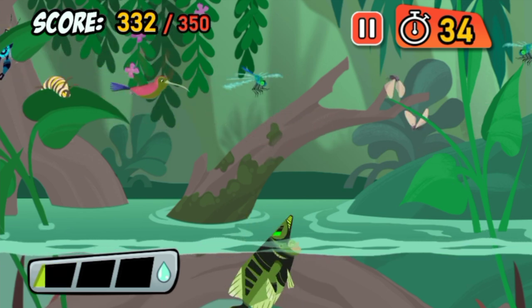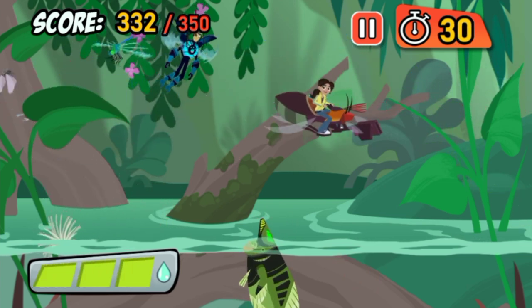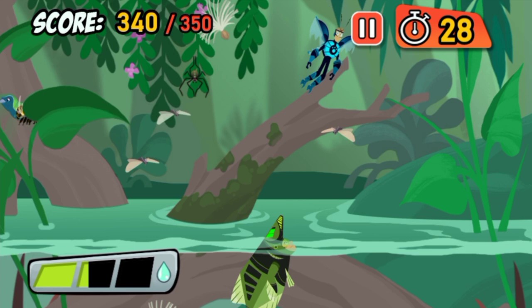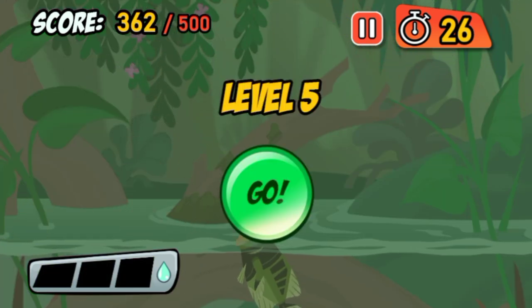Hey, Chris! Looking good! Archerfish can shoot a jet of water up to nine feet away.